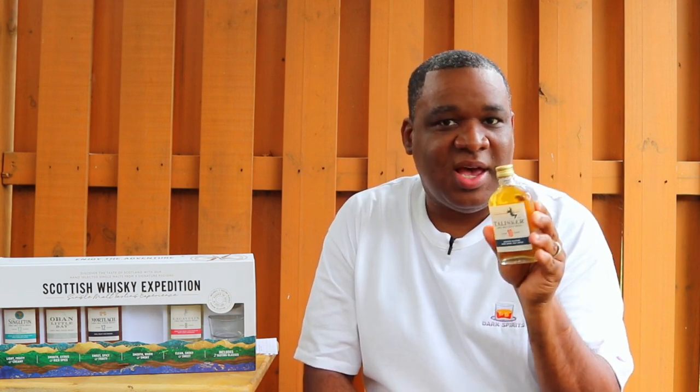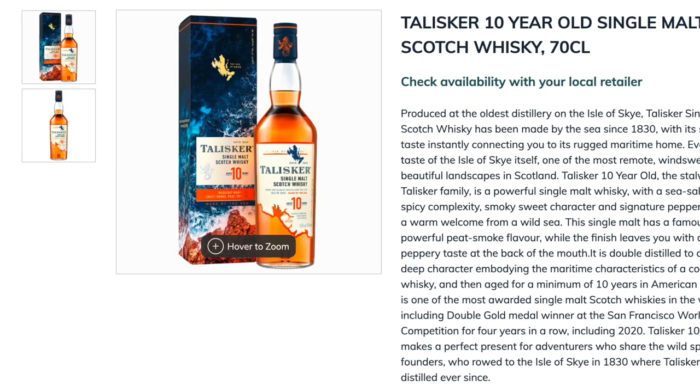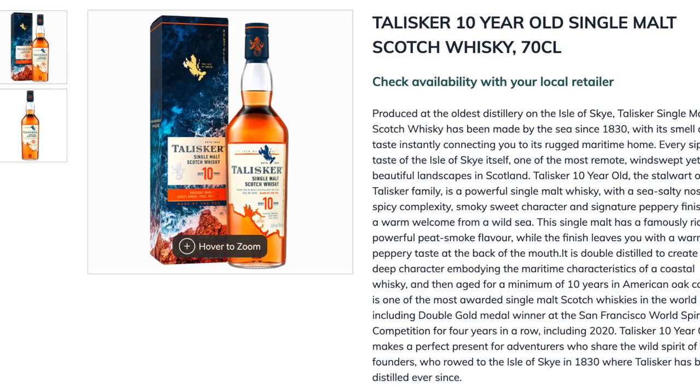Next up, we're going away from Dufftown — out to the Isle of Skye with the Talisker 10. People who know I'm new to Scotch told me that Speyside and Highlands offerings can be very similar, but when you get into Island and Isle Scotches, that's when you start seeing peat influence. The proof is going up in this range: Singleton was 80, Little Bay was 86, Mortlach was 86.8, and the Talisker 10 is 91.6 proof.